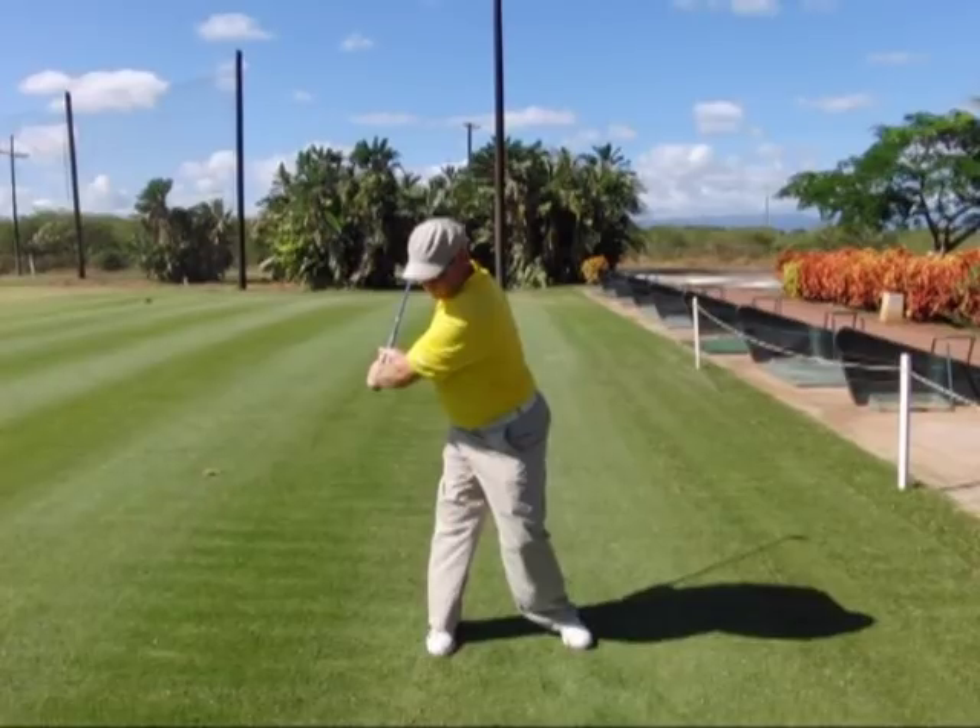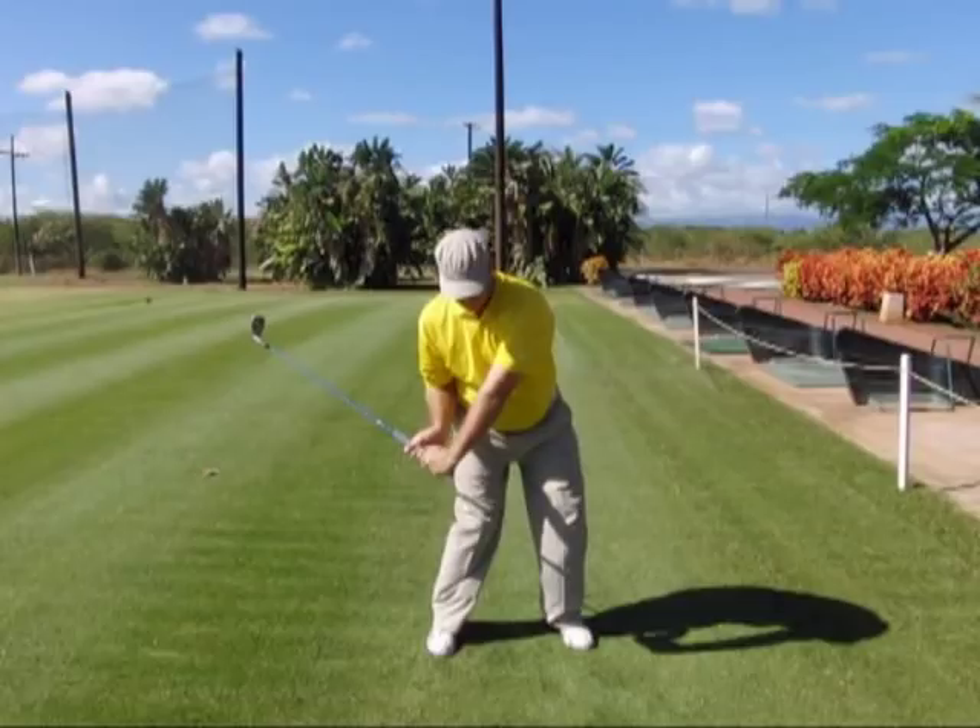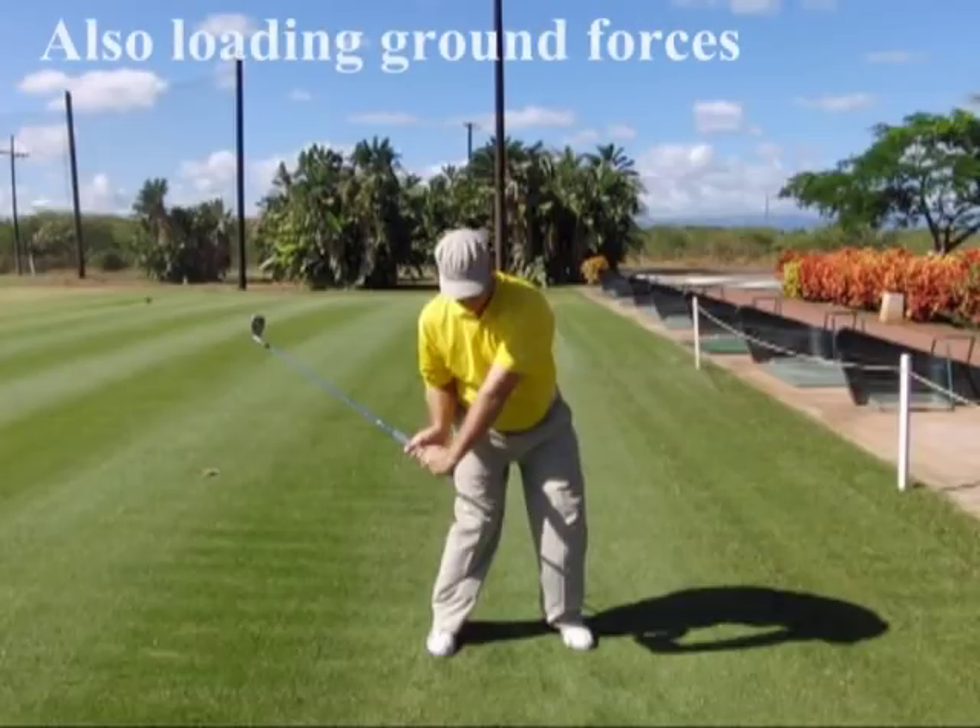Step five, you're going to drop your right arm back down into a connected position on the right side of your body. Now you're going to move into a delivery position. In delivery, you're going to want the shaft of the club to be basically at the 45 degree angle we're going to deliver it at.